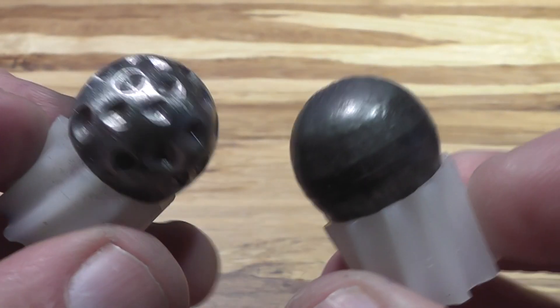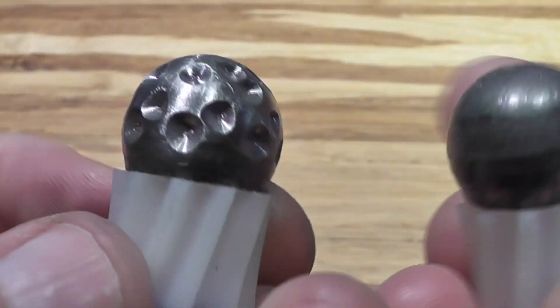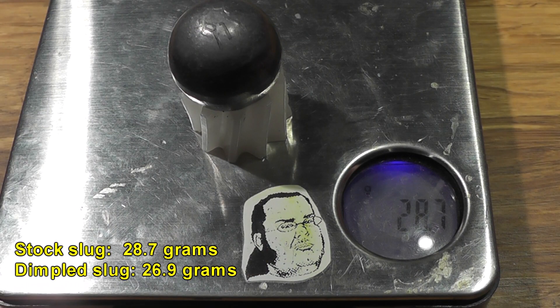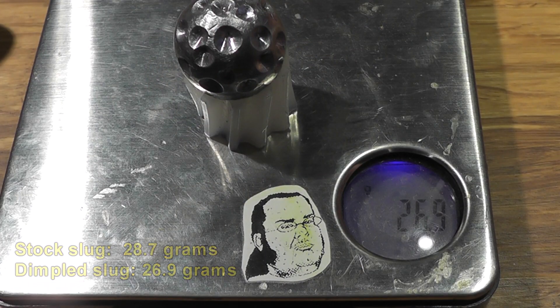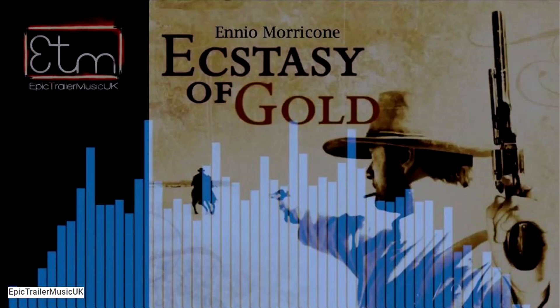Many people have asked us to put dimples on a slug like on a golf ball to see if that will improve the efficiency, the speed, the accuracy, or whatever. Even though the dimples are quite small, it did affect the overall weight. The dimpled slug weighs almost two grams lighter than the unmodified slug, so one does need to question whether or not that weight difference taints the results. We'll shoot these through a rifled shotgun, a shotgun with a rifle choke tube, and a cylinder bore, then determine which is the best type of shotgun to shoot these from.